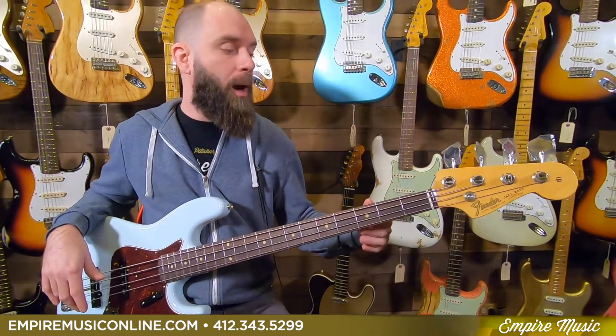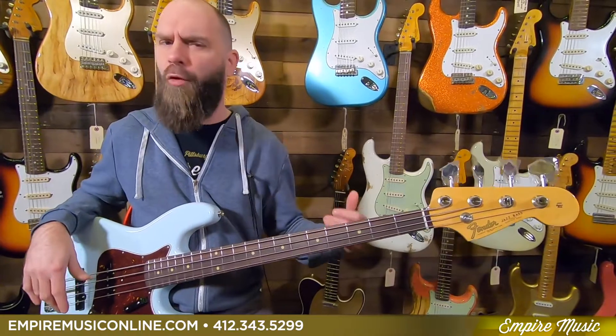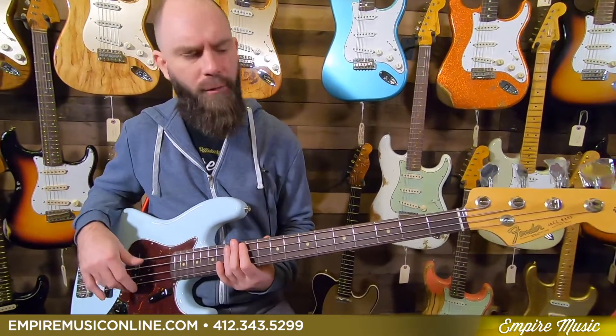This is the 60s Jazz Bass — super cool instrument, very punchy, very articulate feeling.